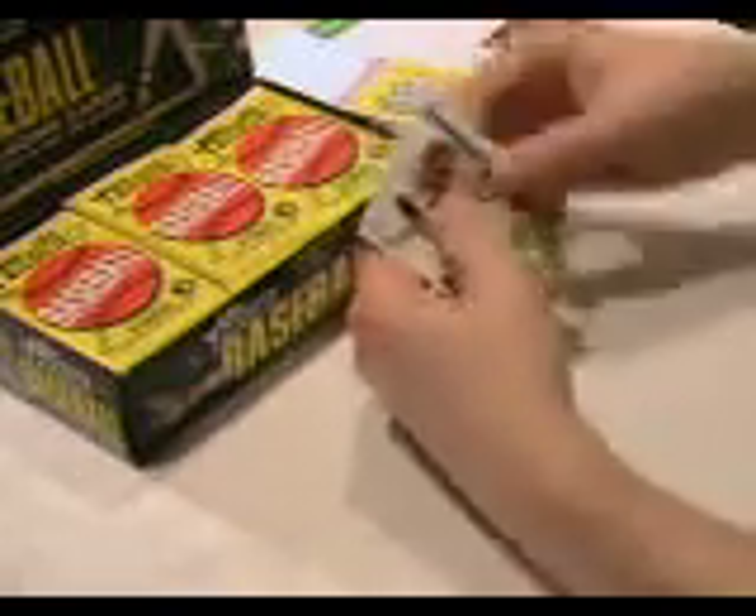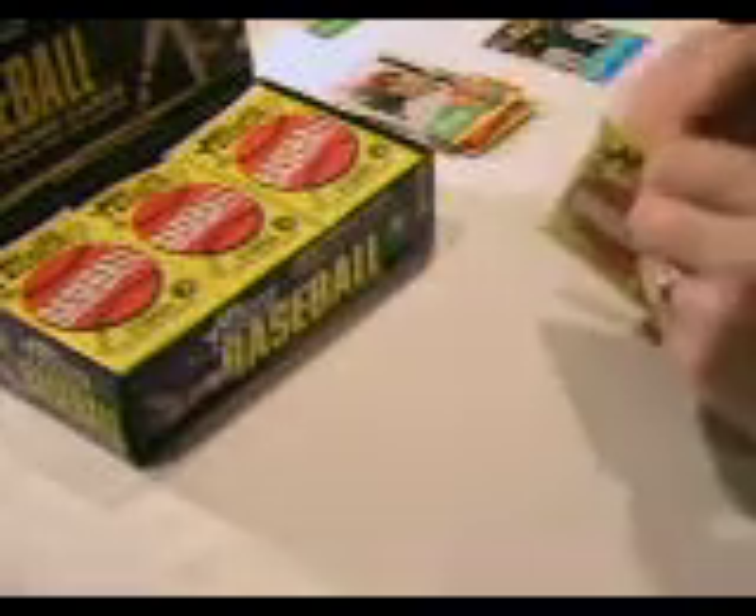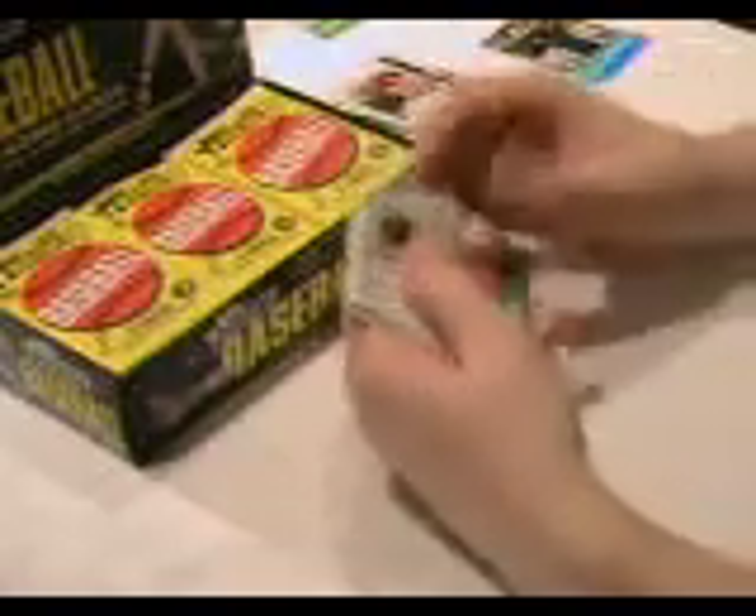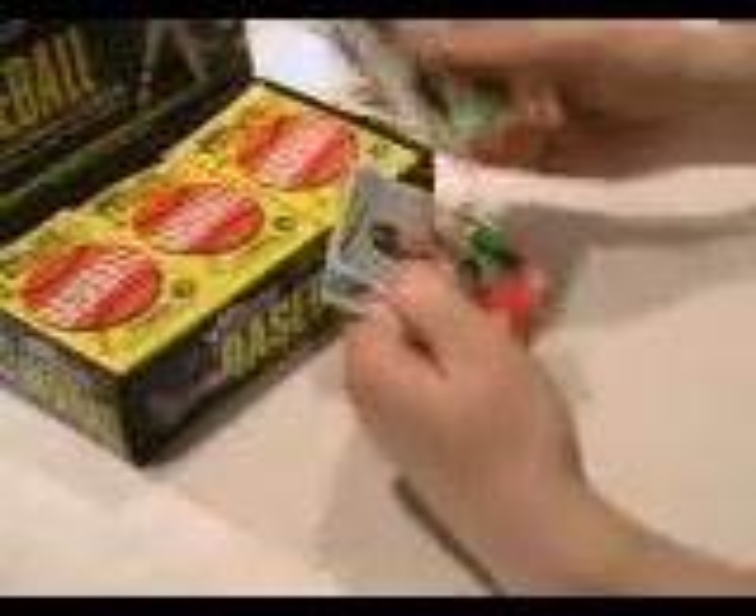They have team cards. Here's another Curtis Granderson mini sticker, and a couple more base cards. We'll put all these cards on our website for sale at sandlotcards.com. So if you're looking to complete a set or you're a set builder, you'll find all the cards there.